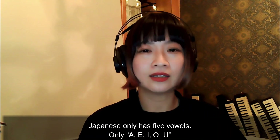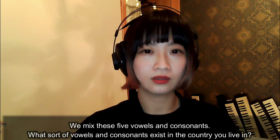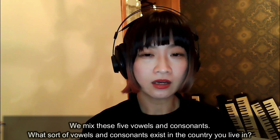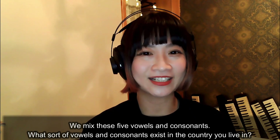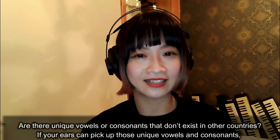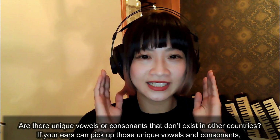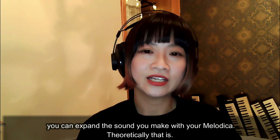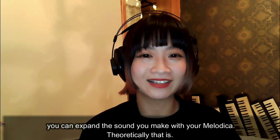Japanese only has five vowels: A, E, I, O, U. We mix these five vowels and consonants. What sort of vowels and consonants exist in the country you live in? Are there unique vowels or consonants that don't exist in other countries? If your ears can pick up those unique vowels and consonants, you can expand the sound you make with your melodica — theoretically, that is.